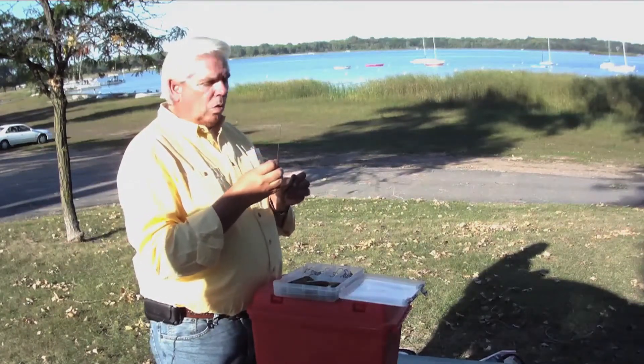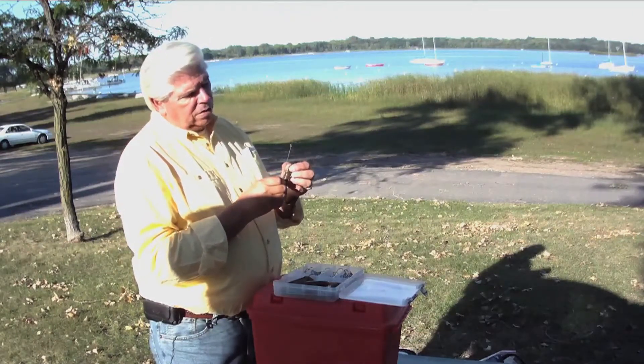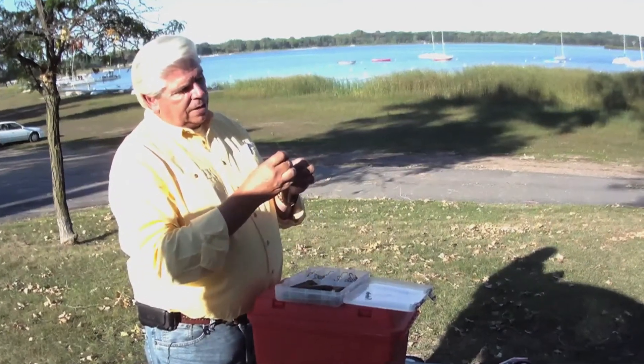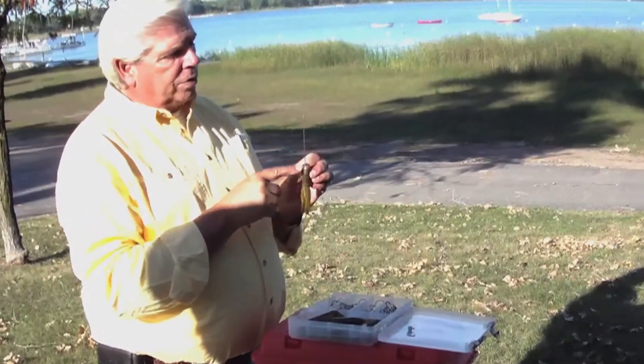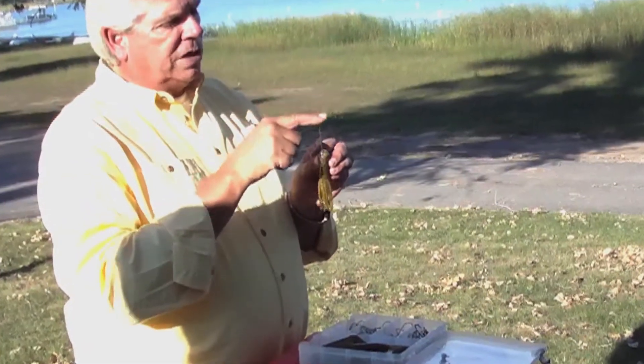This is absolute gold. If you take that jig head, mark where your eye came through, put your mushroom head jig off to the side, take your wire, and all you're going to do is feed it through that same opening where the jig head was coming out. Feed it right through there and push it down.